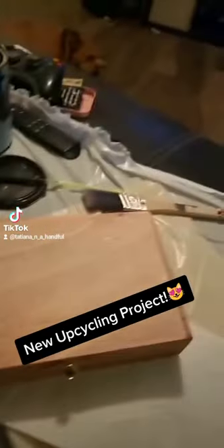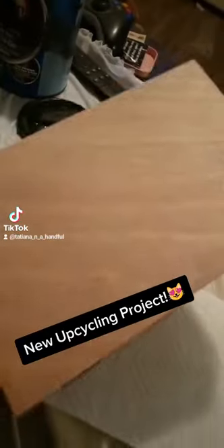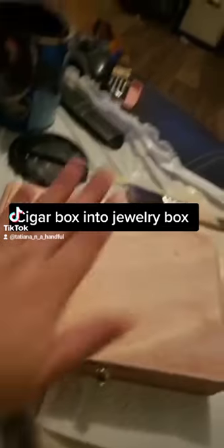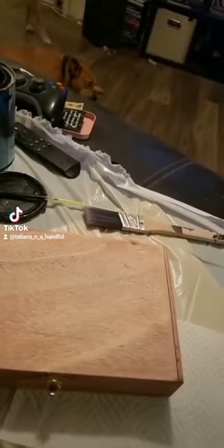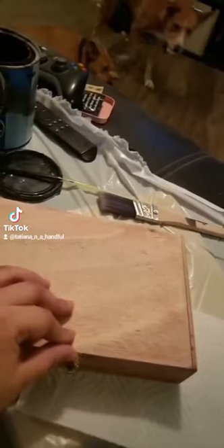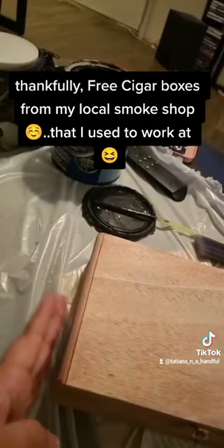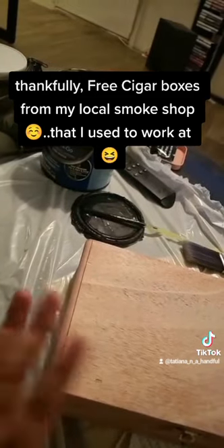So I decided to go ahead and start sanding the box. I'm going to do one box today, paint the outside. I'm not going to paint the top — I will show you what I'm going to do with that later. But for now, I'm going to paint the sides and the bottom black.